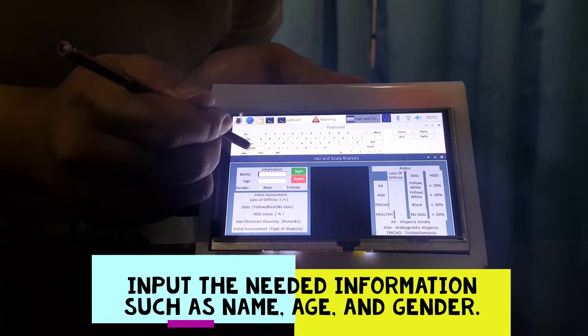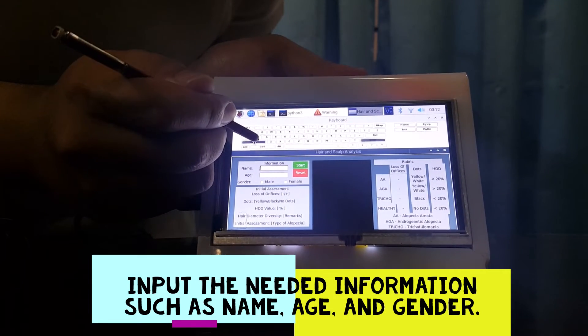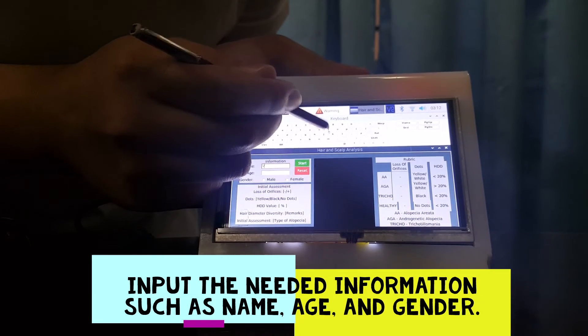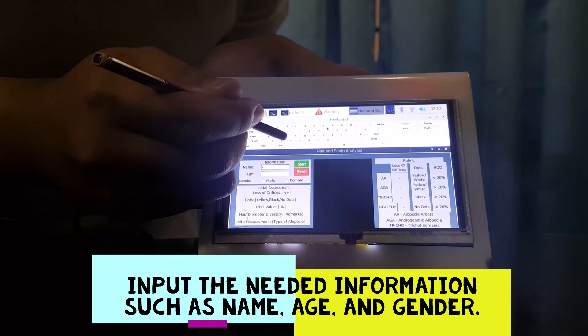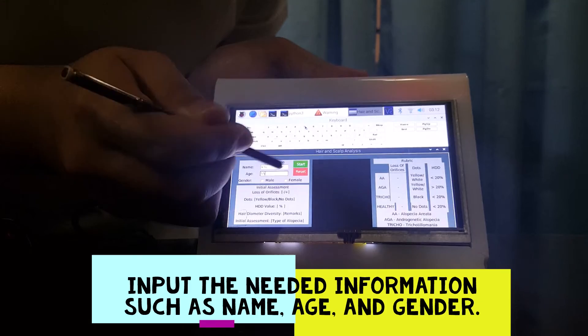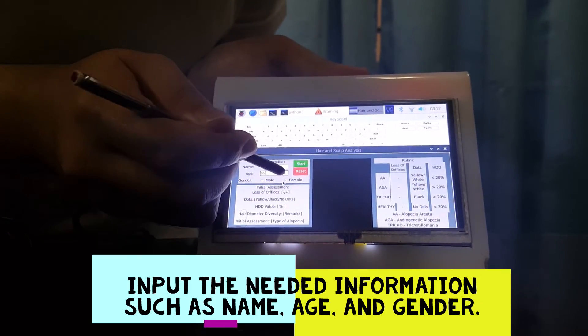For profiling, input the needed information such as the name, age, and gender.